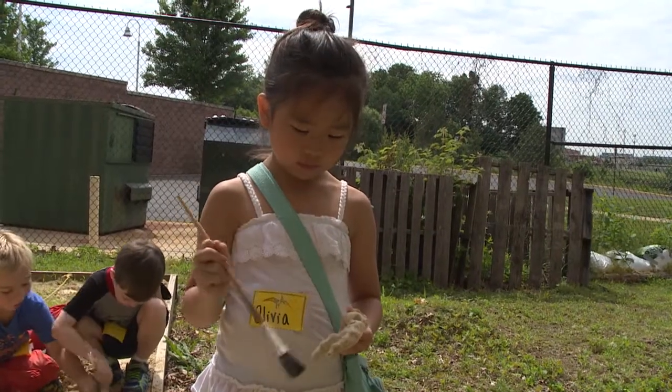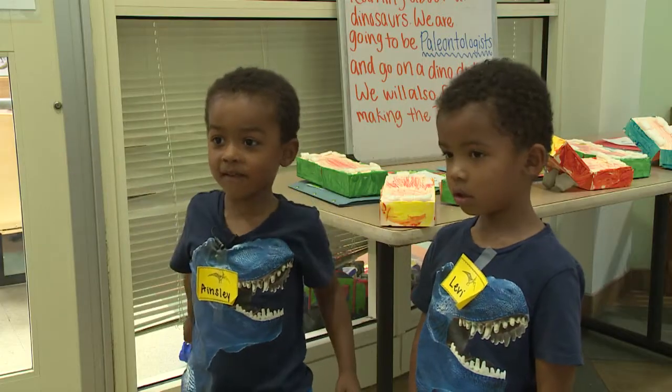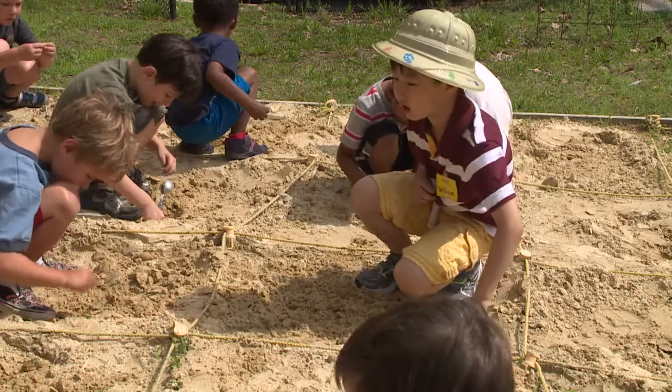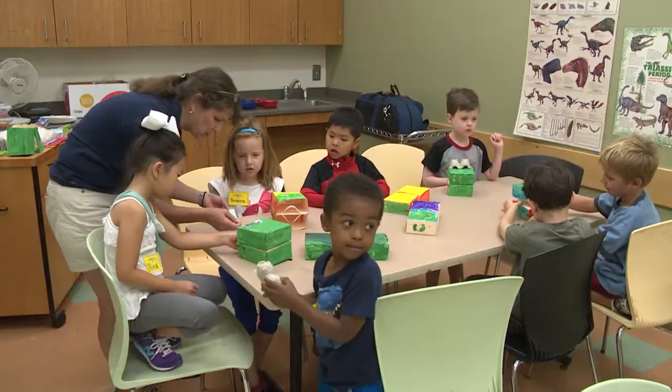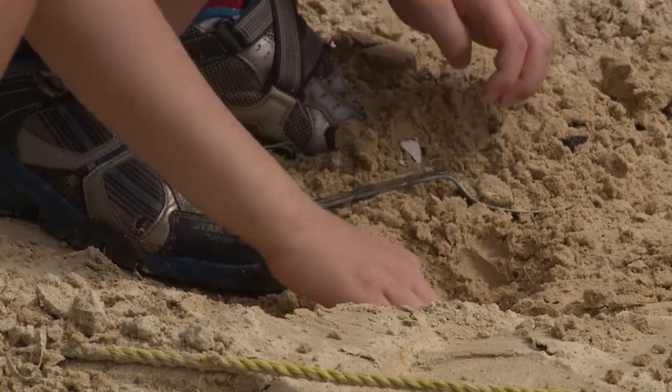Some of them really, really love dinosaurs and I love learning about them. We found T-Rex fossils. It's just exciting for me to see how enthusiastic they are about everything and it's just a lot of fun in general.